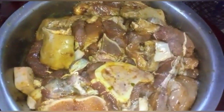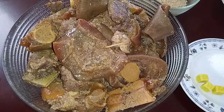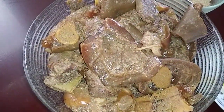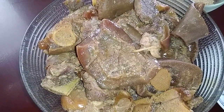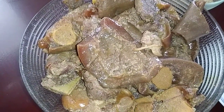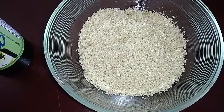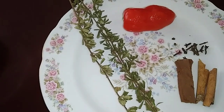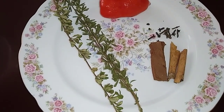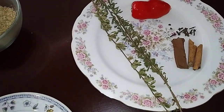So guys, these are the ingredients I'll be using today. I have three pounds of beef, one pound of cow face, one pound of cow heel, and two pounds of pork. I also have the cassareep, half a cup of sugar, three chicken cubes, one and a half teaspoons of salt, one big pepper, spice, clove, and fine thyme.